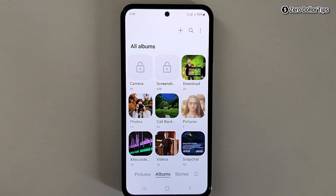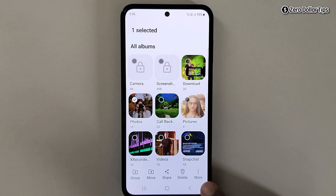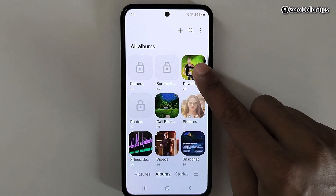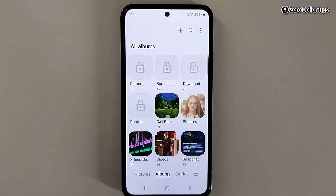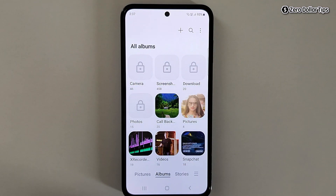By following the same method you can easily lock any album you want. Simply select it, tap on the three dot more icon, and tap on Lock Album.